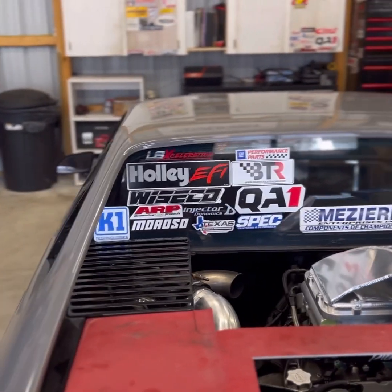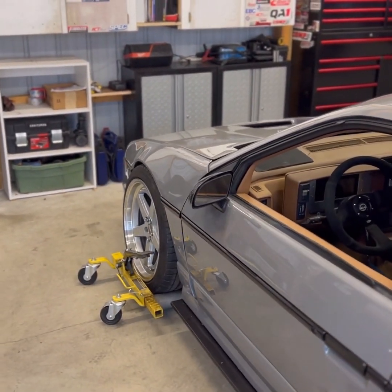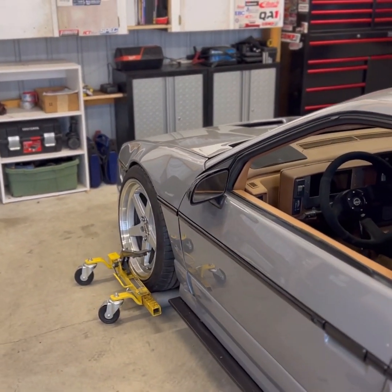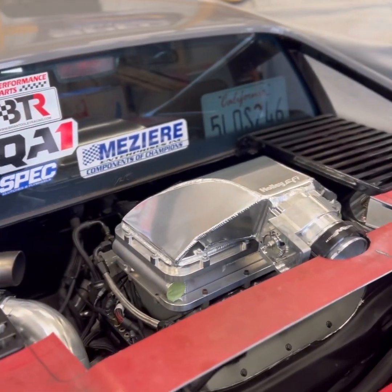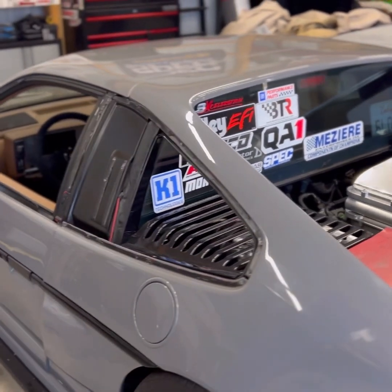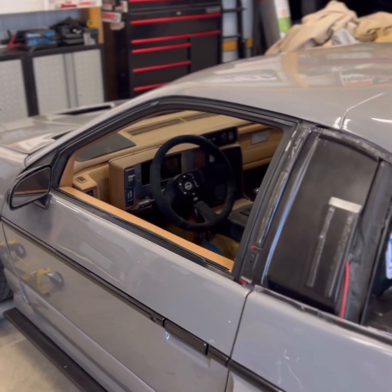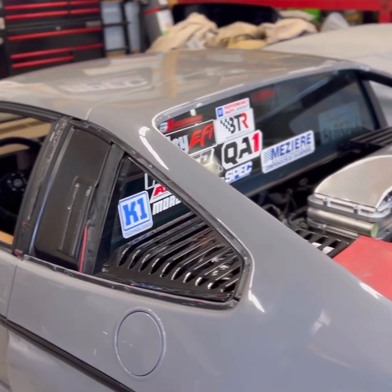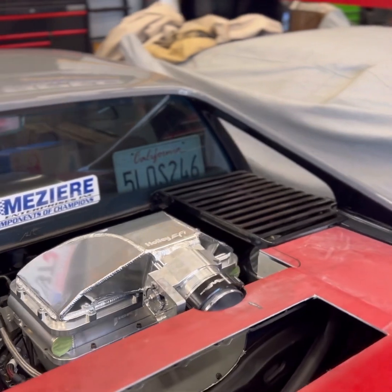We've worked with a lot of companies to get this car to where it's at and for the future of this car — especially Holley, Mazir, Spec, and QA1. QA1 supplied the front shocks for this car and they run amazing. Holley supplied us with a lot of parts: the intake, wiring harness, computer, and dash display.